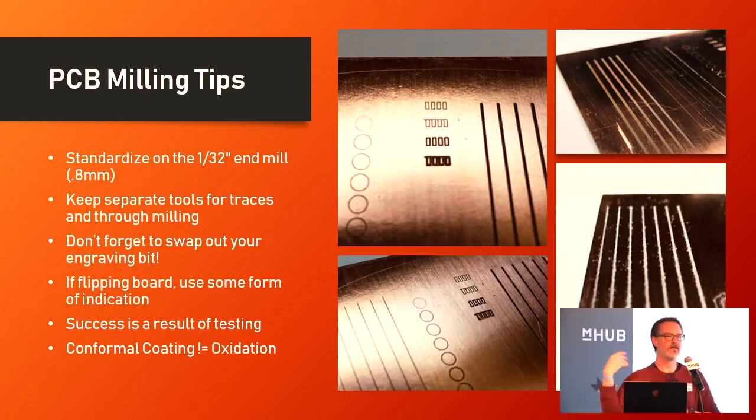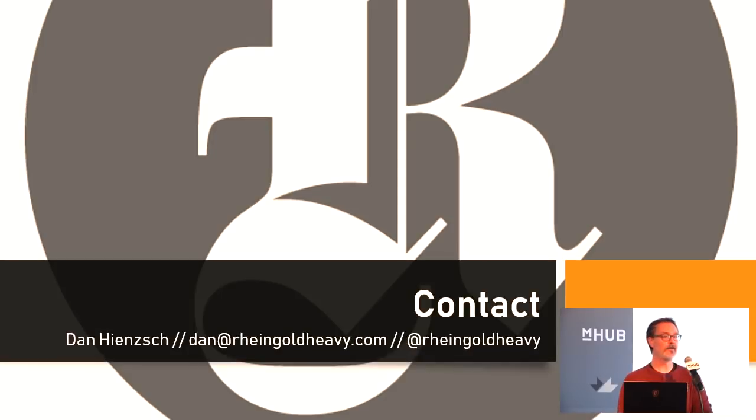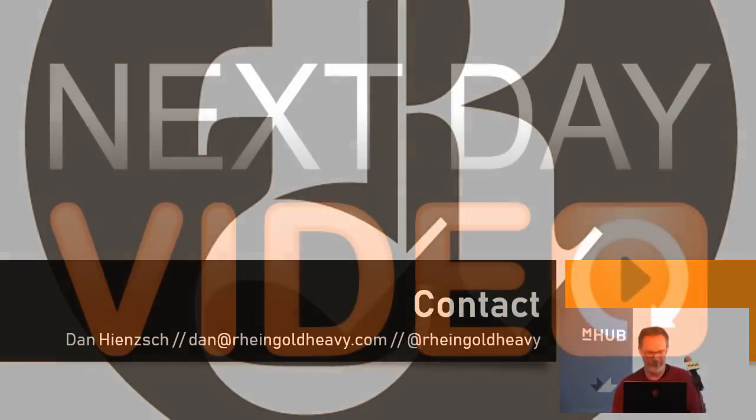Test, test, test — that's really the way of getting this done in an efficient manner, making sure you've got some way of testing what you think you're going to do before committing it to a design. If you want to prevent the oxidation that occurs on top of the board, conformal coating — you can buy it in a spray can from MG Chemicals and just give it a quick blast to keep it from getting the fingerprint oxide that starts to build up. And that's it — Dan Hinch, Rheingold Heavy. Thank you very much for listening.